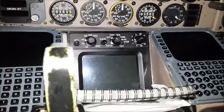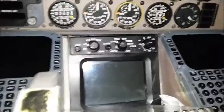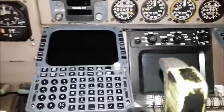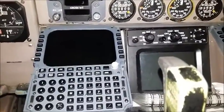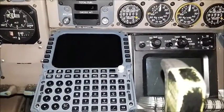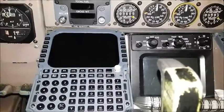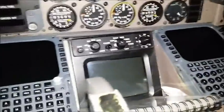Moving on down — FMCs are on the left and right, and the weather radar. Not all MD-80s have a weather radar; this one obviously does. The FMC, Flight Management Computer, calculates weight and route information for the pilots. The pilots have to put in certain route, airplane, and weather information.